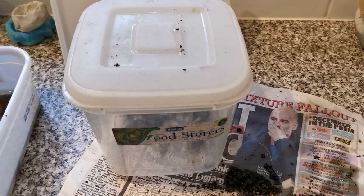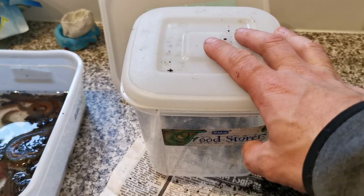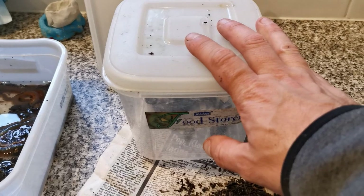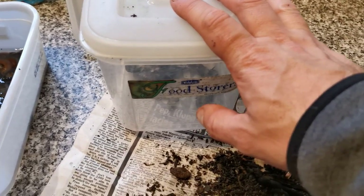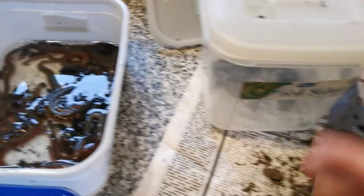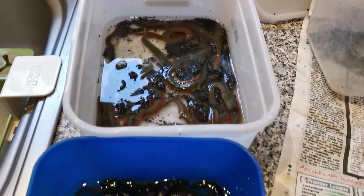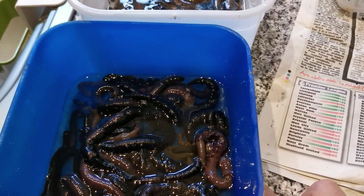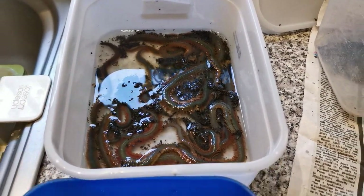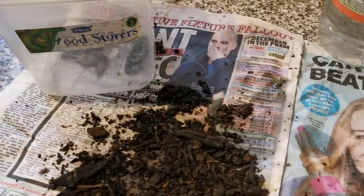So there we go — don't throw any bait away. Anything that's dead or no good, stick it in a tub and freeze it, and save it for a sunny day. Collect some seawater while you're fishing, put it into some trays, keep them cool in the fridge to slow the worms down, and you might get another one or two fishing sessions out of your worms. I hope this has helped — please subscribe and I'll see you next time.